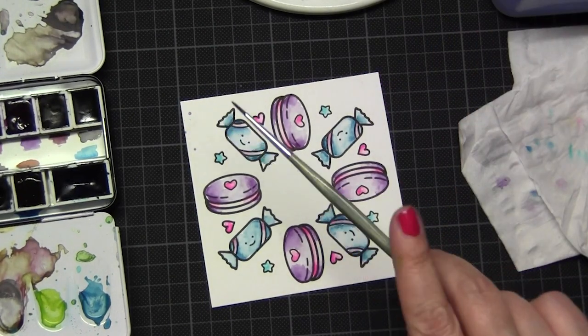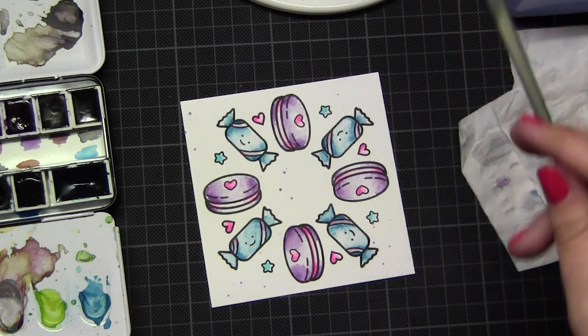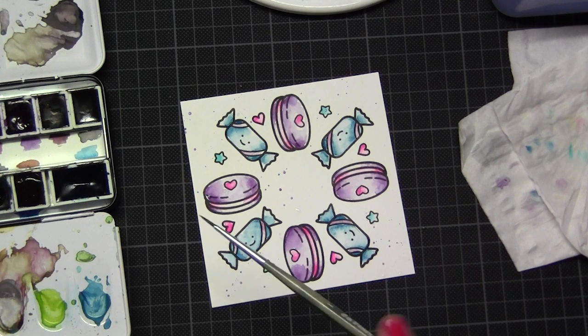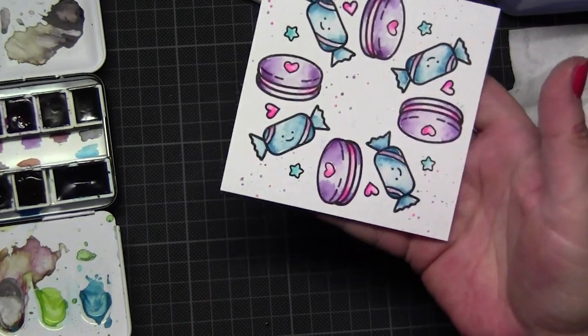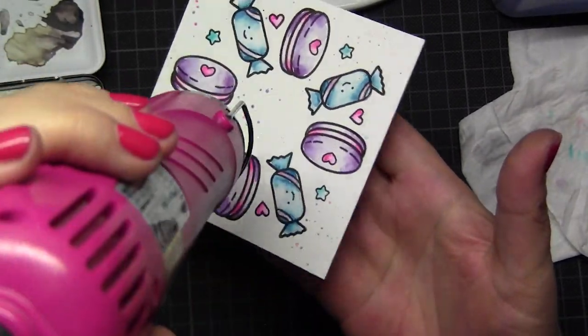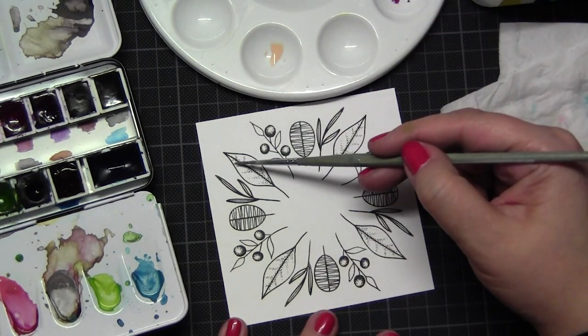After this coloring I added some colored water drops with my leftover color I mixed for these images. Then I dried it up and now we come to the next one.